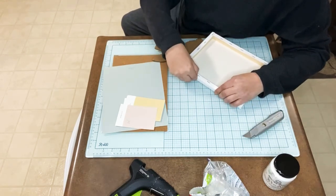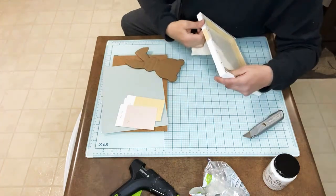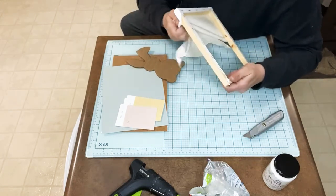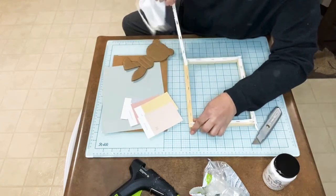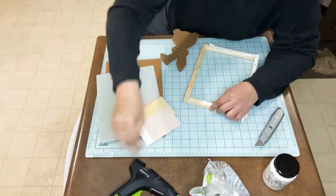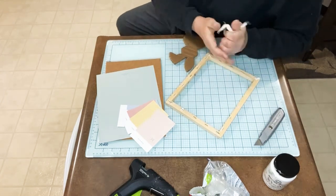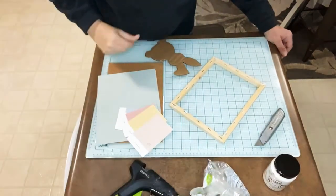Let's see if I can cut it enough to get it off of here. Good thing I'm not reusing the canvas because I'm ripping it. Feel free to go back and watch it later and fast forward. All I'm doing is peeling the canvas off right now. I don't know if anybody has commented — if you have, I can't see them, nothing is coming up on my screen.